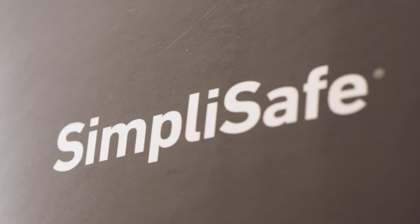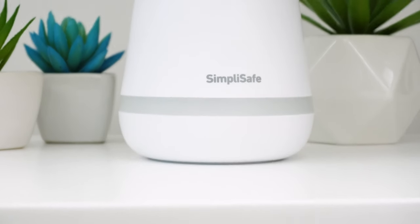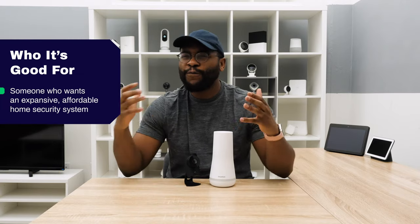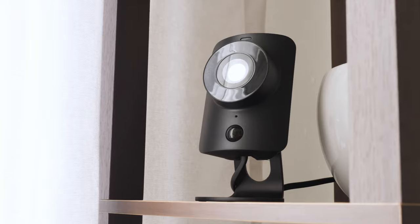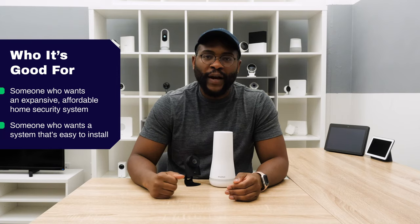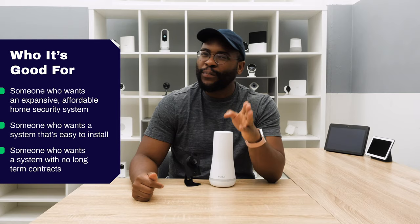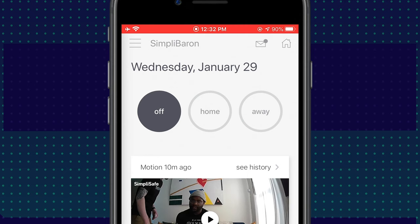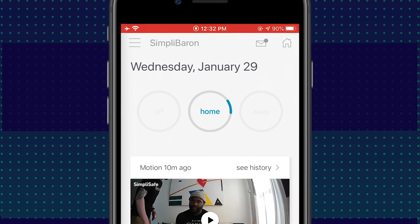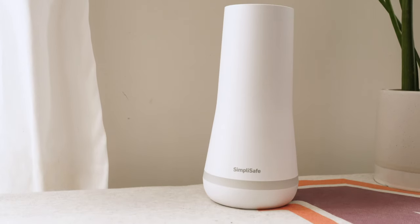Who is this system made for? It's for the person who wants an expansive, affordable home security system — someone who may live in an apartment but has their eyes on a house. It's for the person who wants easy installation: each piece comes pre-programmed and within 20 minutes you're ready to go. Finally, it's for the person who may be a little mobile but wants to stay protected, since professional monitoring is effective, solid, and month-to-month with no long-term contract.